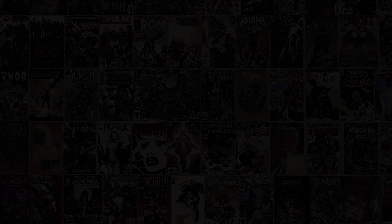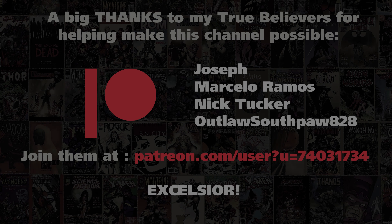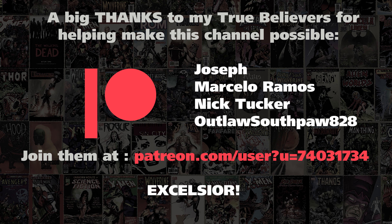So that is my review of Tom Taylor's All-New Wolverine. Hope you liked that. Let me know in the comments what you thought about it if you've read it — we'll talk about it. I'll see you next week if not sooner. Thanks for watching.